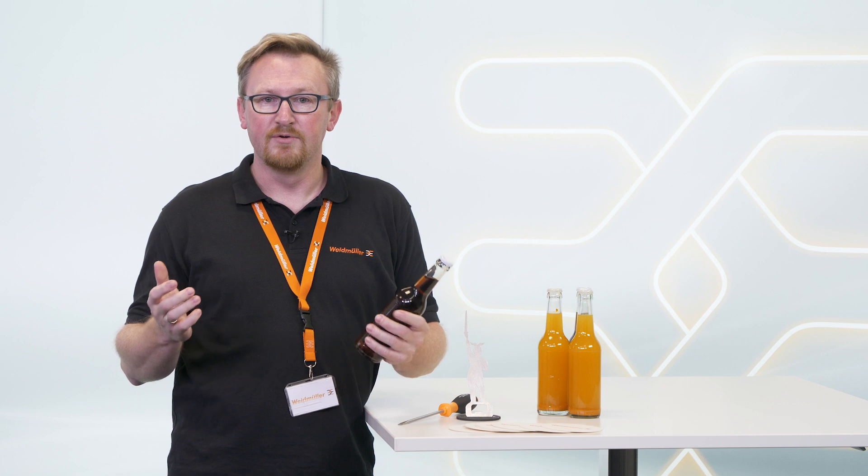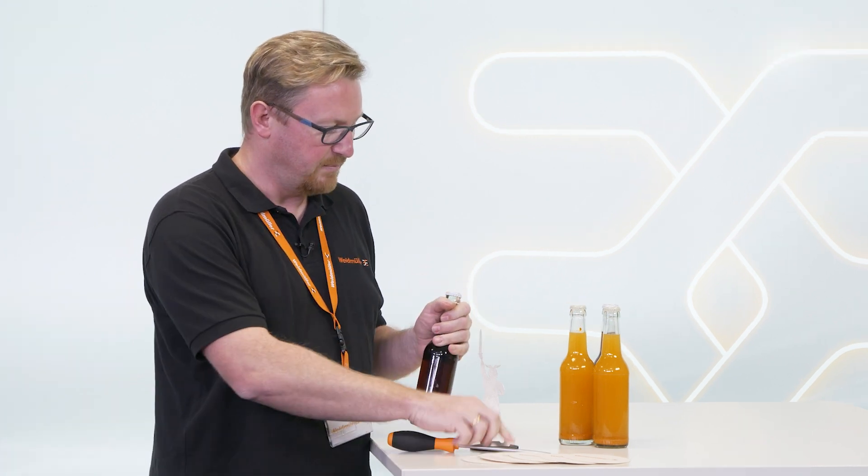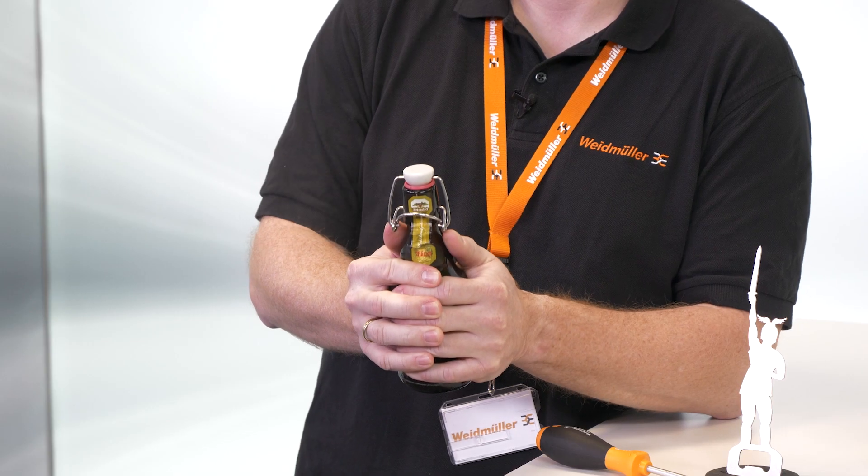Opening a bottle is not that easy. First you need a tool like a screwdriver, a bottle opener, or even your teeth. Instead, it is better to use a swing-top bottle — no tools needed.